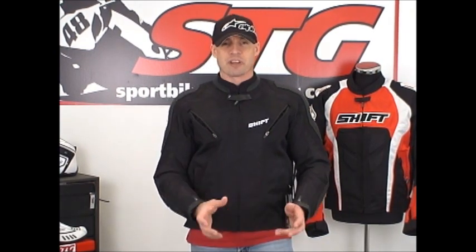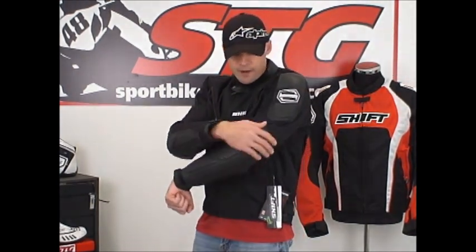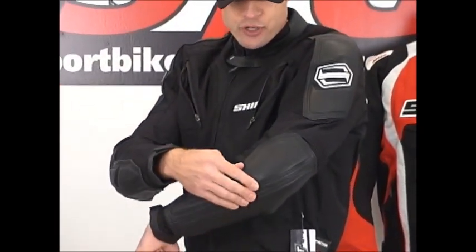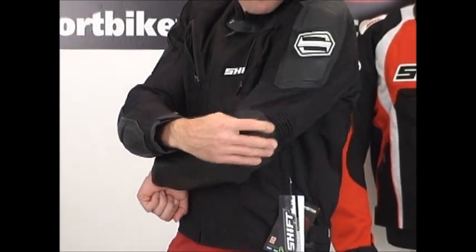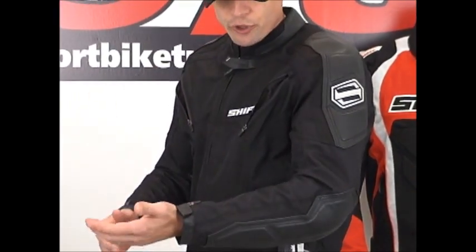One of the best features this thing has to offer is the fact that they're blending the cowhide and the textile, and it really increases the protection this thing can offer. Here in the elbow and forearm area, we've got a big panel of leather — that's high impact, high abrasion. They've got some energy-absorbing foam sandwiched in between there too, to even amp it up more. We've got an expansion panel here in the elbow area — just keeps it comfortable when you're moving.